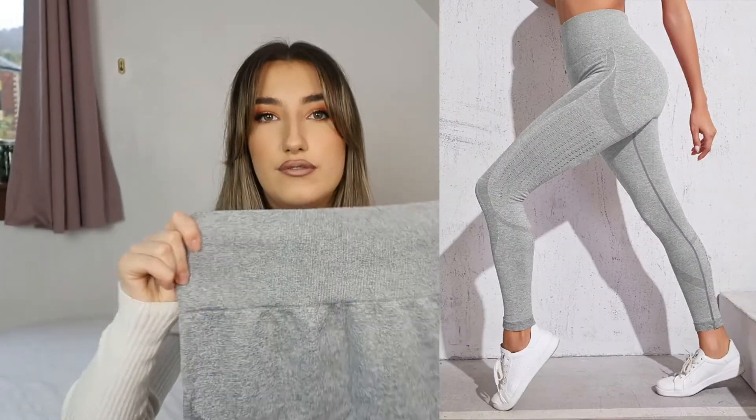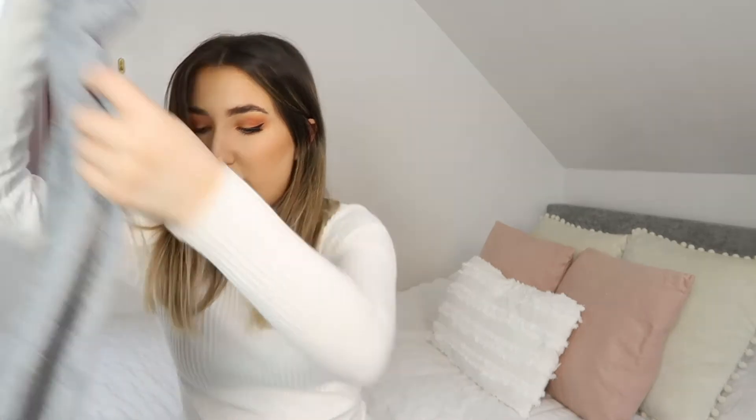Next up, I wanted to try Shein's activewear because I hadn't tried it before. It's really stretchy and feels like good quality material. I was going to get a different colour but they sold out, so I got light gray. I've mainly been doing a lot of walking lately with the dogs and friends — it's something to do that's inexpensive and outdoors. These feel like Gymshark quality, honestly. So yes to the Shein activewear.